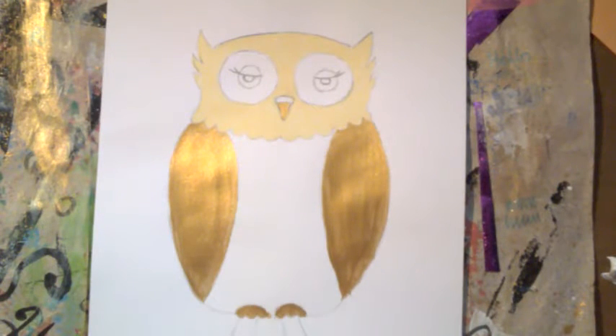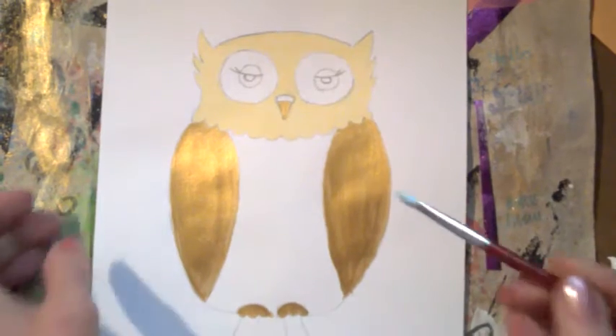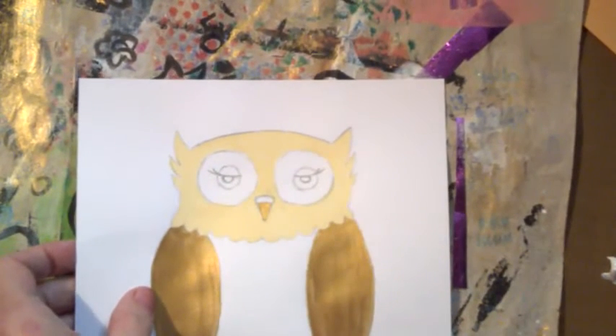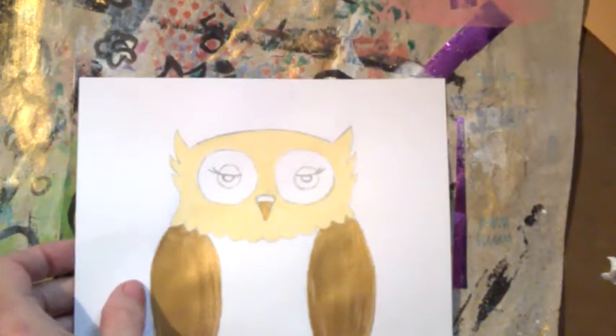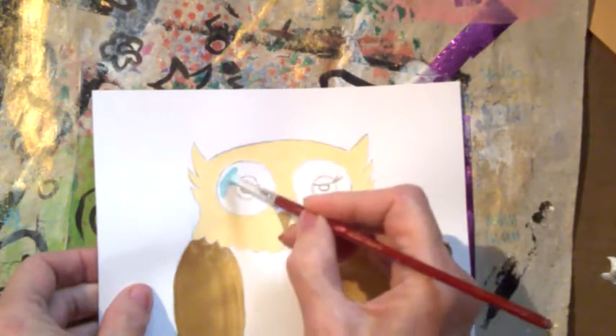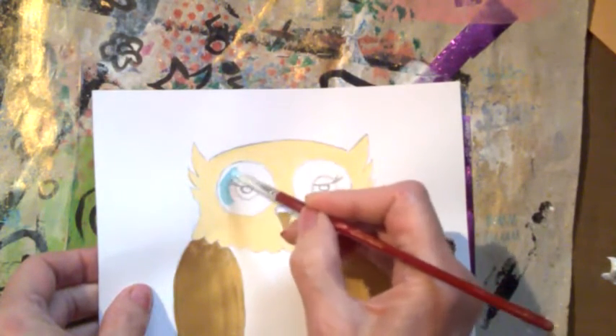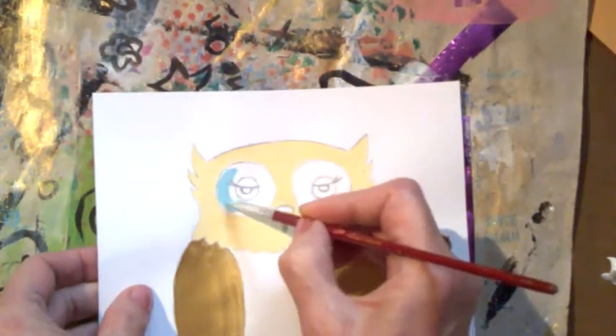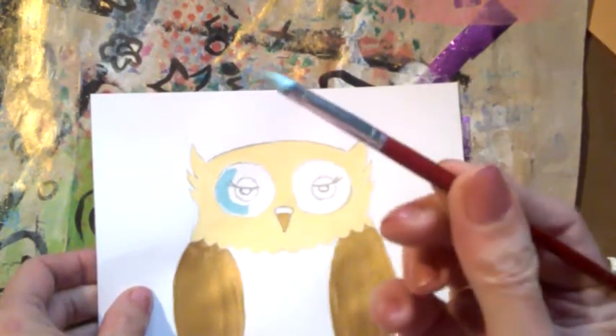You talk among yourselves while I do this. Alright, I've got a color here — oh yummy! So I'm going to give him blue eyes in this light color. That's just the turquoise and white mixed together — just lightens it up. And of course I've got my teeny weeny brush.